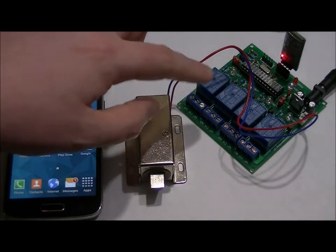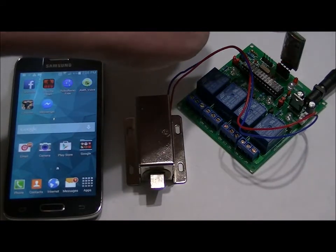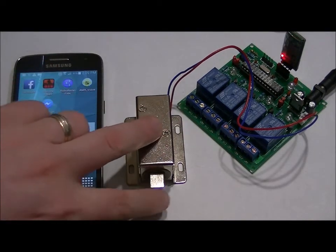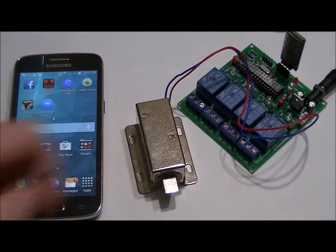This is a Bluetooth controlled high powered relay board. It has four relays on it. This is the Bluetooth receiver — the LED is blinking, meaning that we are not connected. And this is the optional solenoid lock, which is really neat. You don't need to use it, but it's easy to use and plugs right into the board.